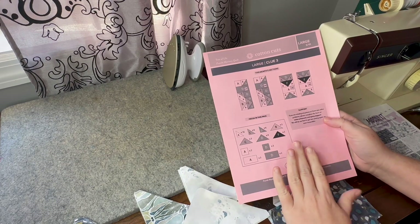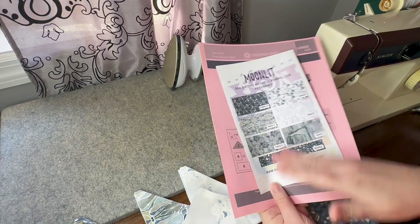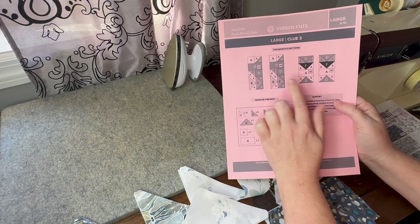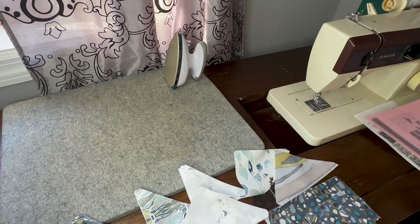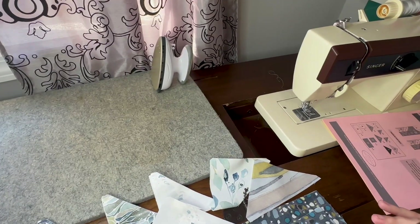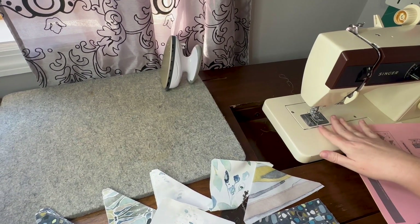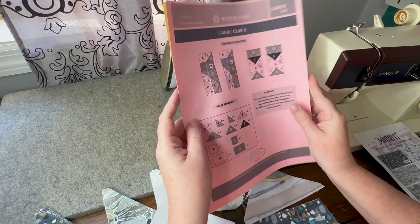We have month three for Cotton Cut's Tree of Life Puzzle Mystery Quilt and I have my Moonlit clue here with the different fabrics on the back. I always keep that with me. On the clue we are going to be making two of 3A and two of 3B, but in the video I'm only going to do one of each. I have all my pieces laid out in the same order to make sure I'm grabbing the correct pieces. I'm sewing on a Singer 5528, using Aurifil thread that matches the Moonlit and a 7010 universal needle, and my pressing mat and iron are right here.